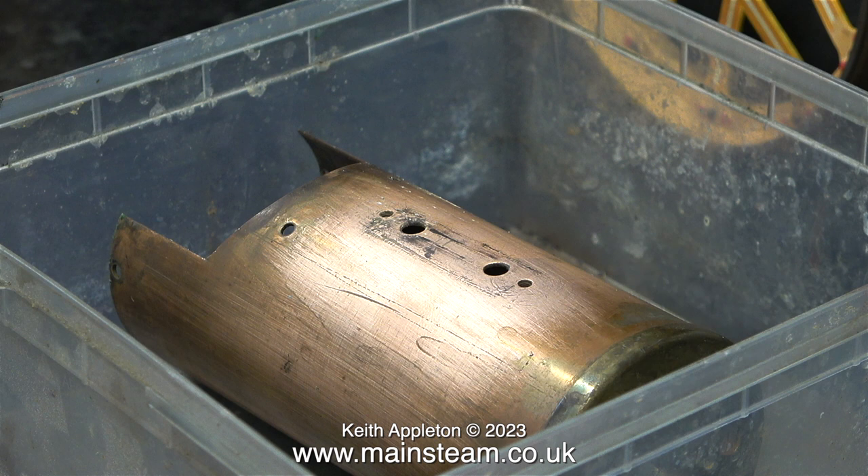Many model steam engines have some sort of a coating over the brass or, in this case, the copper and the brass. It's like a very thin coat of lacquer, and this will need to be removed before I can polish up the boiler barrel.